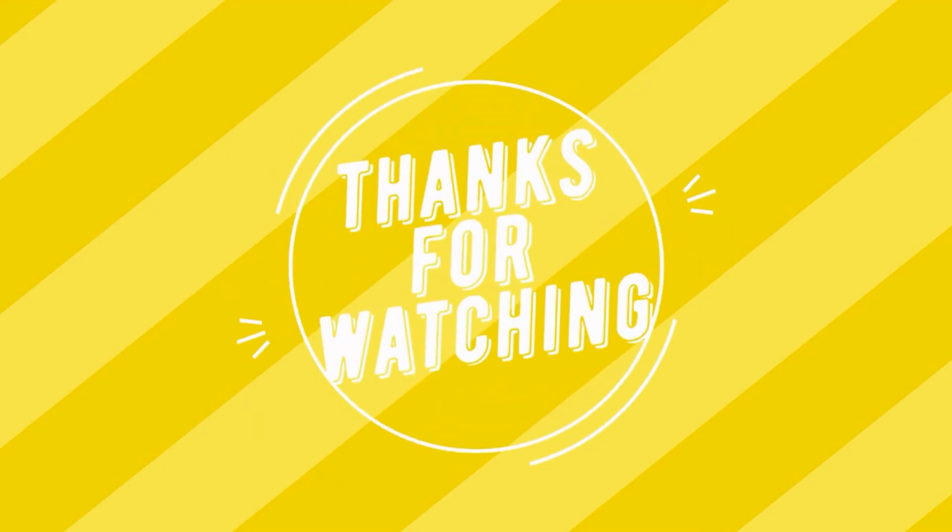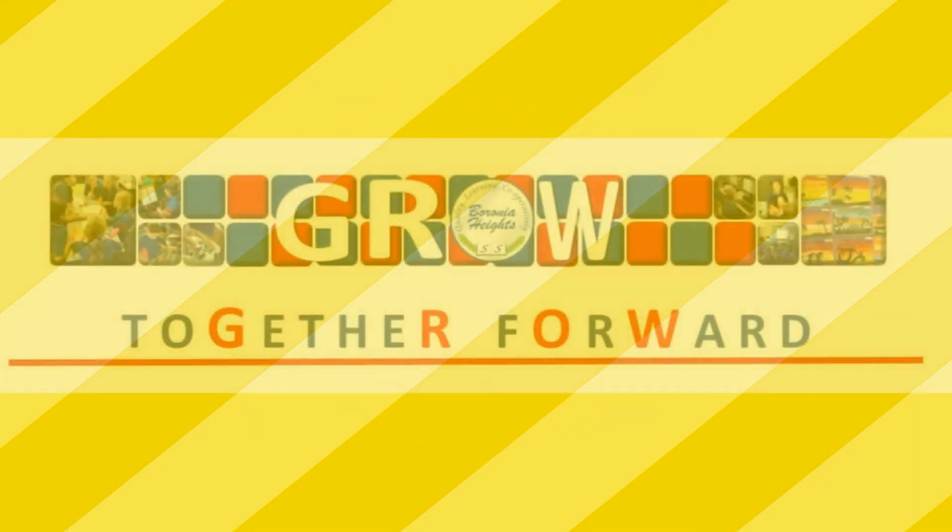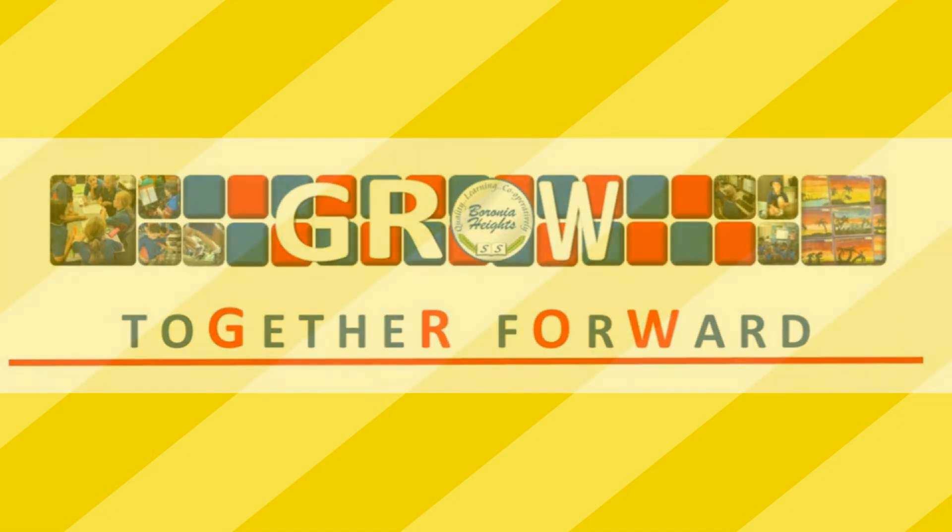5, 6, 7, 8, 9, 10. All right. 1, 2, 3, 4, 5, 6, 7, 8, 9, 10.